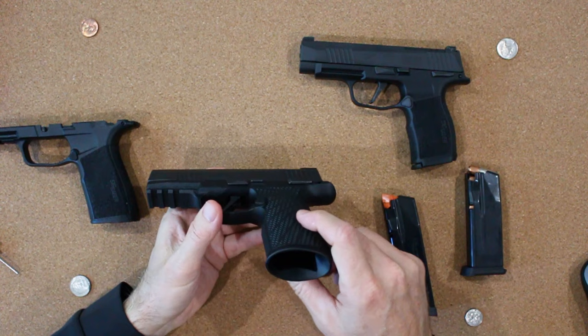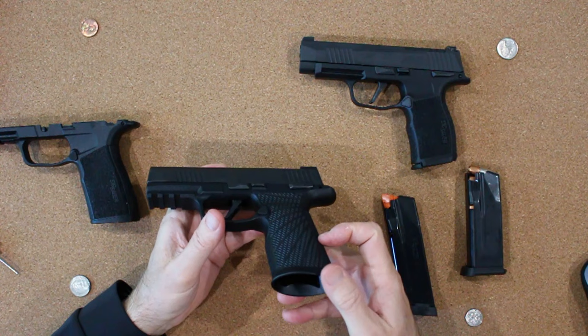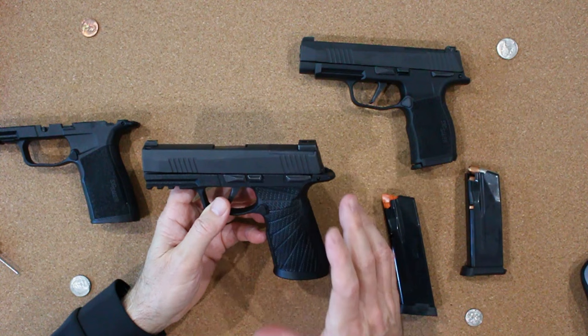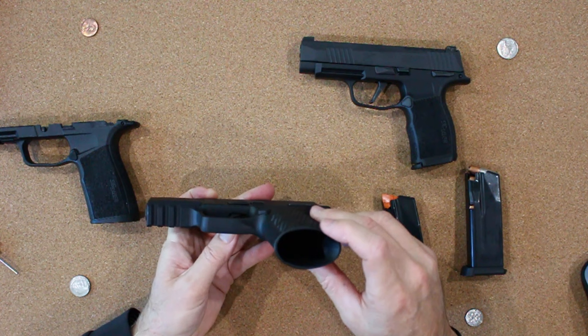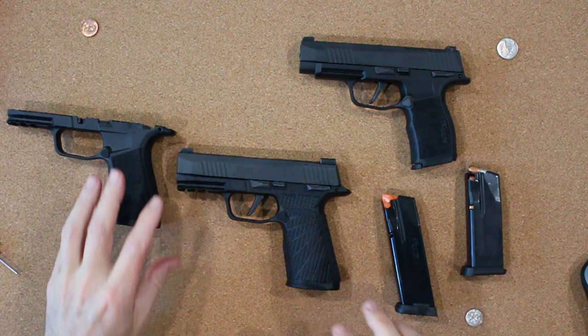The side panels are much more rounded than you would typically see on a stock grip, and they're a bit wider. The width between the straps is also a bit longer, which is why people with larger hands tend to prefer the Wilson grips over the stock ones. Wilson also bevels and flares out their magwells for better reloading compared to the stock grips.